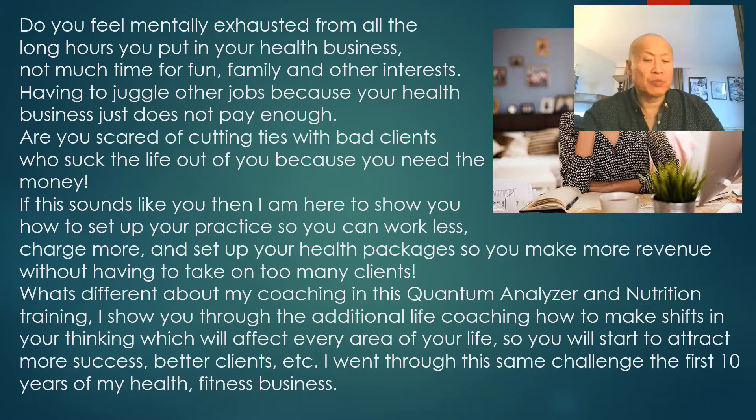What's different about my coaching in this Quantum Analyzer and Nutrition training is that I show you, through additional life coaching, how to make shifts in your thinking that affect every area of your life so you start attracting more success and better clients. I went through the same challenge in my first 10 years as a nutritionist and trainer — always trading time for money, putting in a lot of hours just to barely make it. But this technology has really increased my practice in monumental ways.